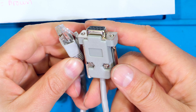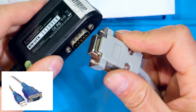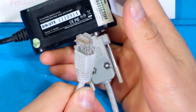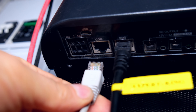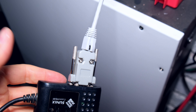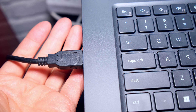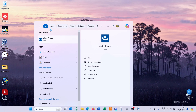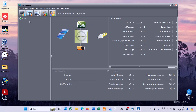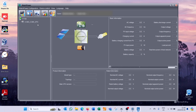Going from RJ45 pin one, orange-white, soldering it directly into DB9 pin number two. Pin one orange-white goes to pin two, then pin two orange goes to pin three, then the blue which is pin four on this side goes to number nine on that side, and the brown which is pin eight goes to pin five on the DB9. Now closing the cover.